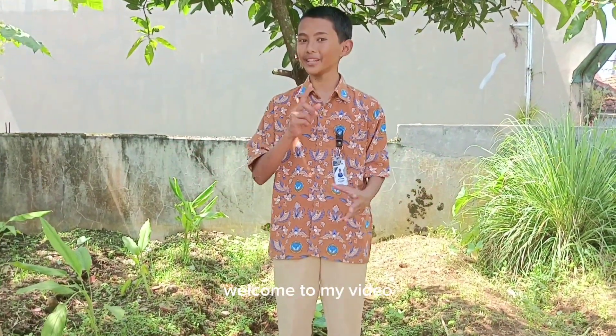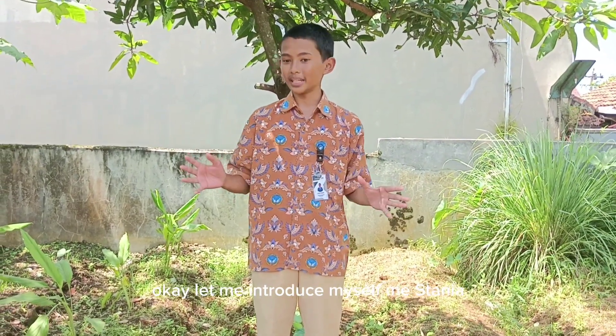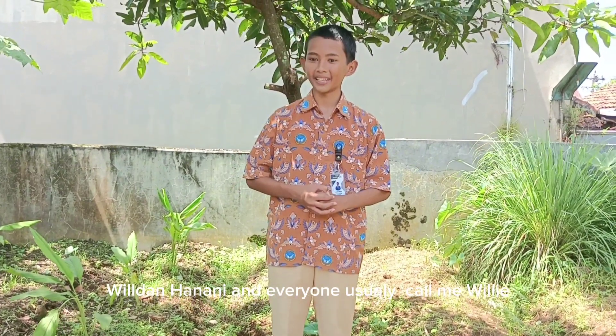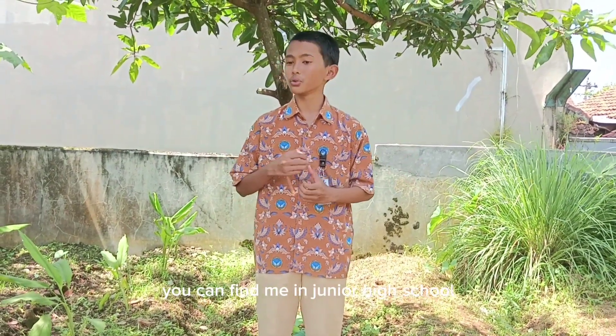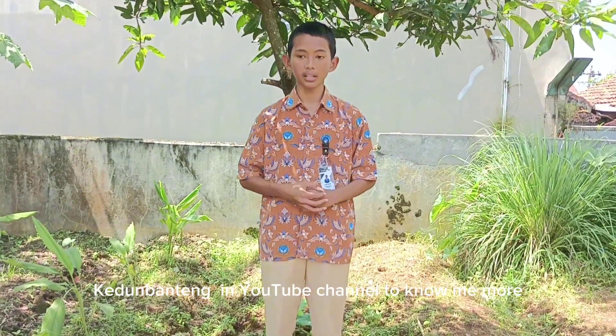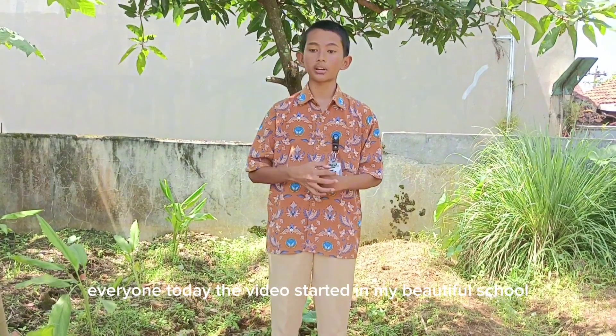Hello, good morning everyone, welcome to my video. Let me introduce myself — Miss Dania, you can easily call me Willie. You can find me on the Junior High School SMP Negeri 2 Gedung Banteng YouTube channel, so don't forget to check it out to know me more.